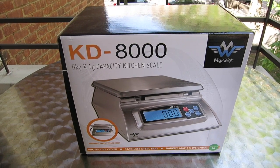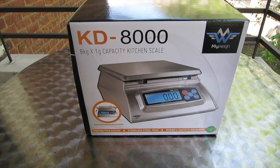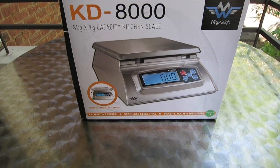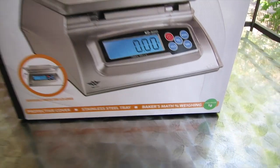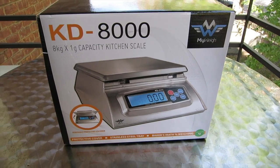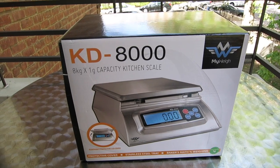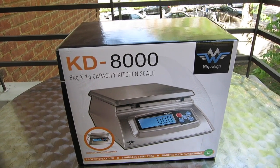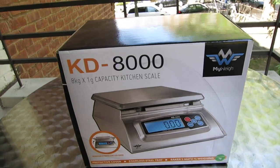I got the MyWay KD-8000, 8-kilogram scale — that's like 17 or 18 pounds. As you can see, it's precise up to 1 gram, so if something weighs 12 grams, it'll say 12 grams. But if it's 12.6 grams, it'll round it up to 13. Not a big deal, because for things that small I have my more precise scale.